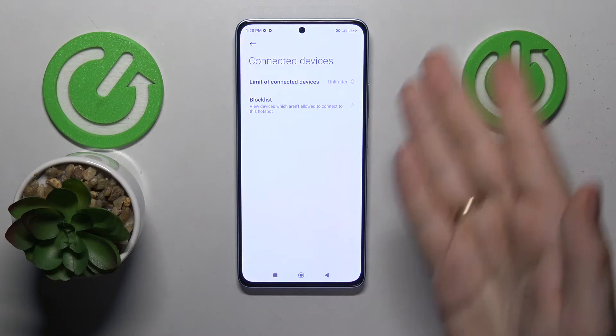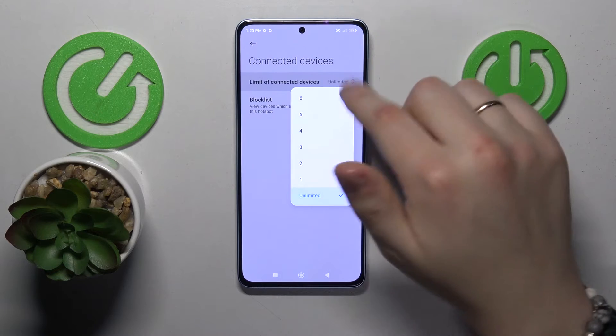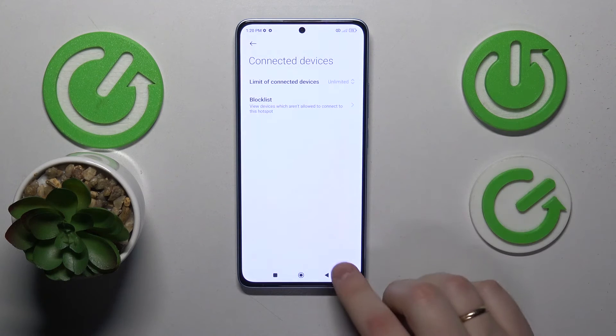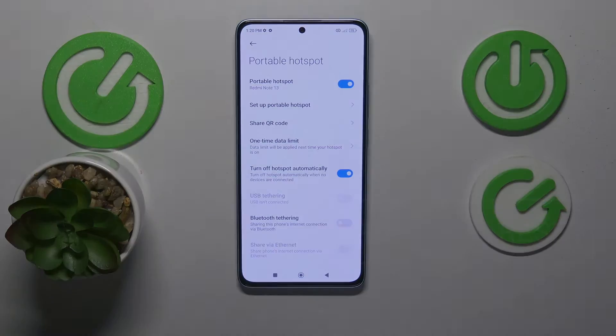Then you can also see what devices are connected to your network currently, you can set the limit for the amount of devices that can be connected to your Wi-Fi hotspot simultaneously, and manage the block list. And well, as far as the Portable Wi-Fi Hotspot goes, that'll be it. Thanks for watching and bye-bye.